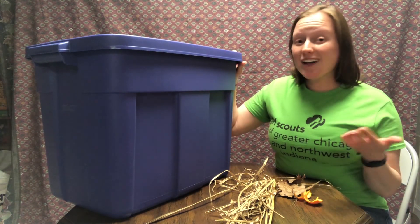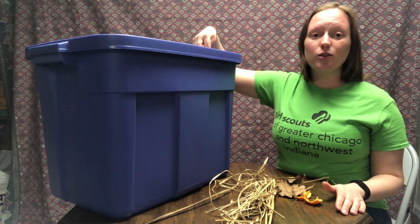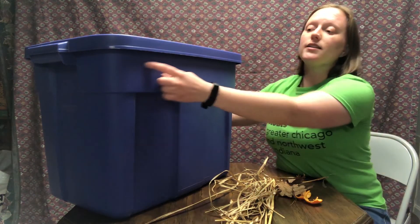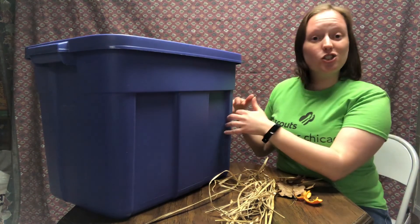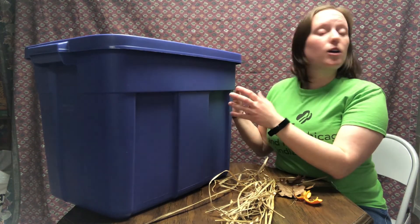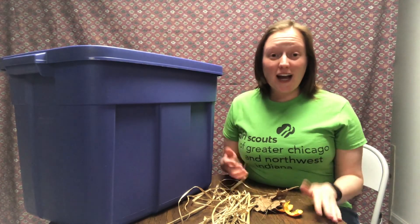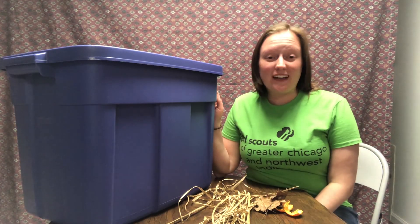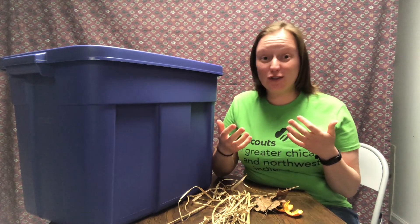Oxygen is really important. When you have this container, you want to make sure you drill some holes in the top and in the sides up near the top and the rim of your bin so that oxygen can get in and it can properly decompose. Another indoor way to compost is called vermicomposting, and that actually uses small red worms to help break down your food scraps. How cool is that?